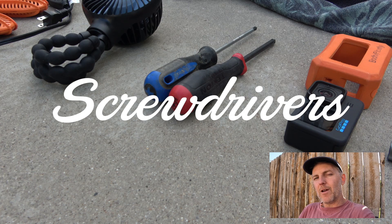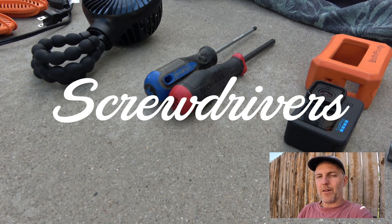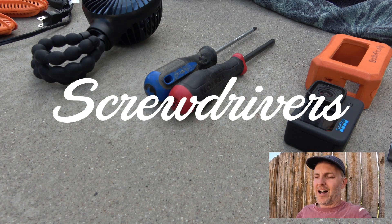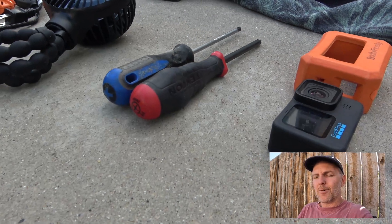Make sure you have a number three and a number two Phillips head screwdriver — either in a multi-tool or as actual screwdrivers. Your gear is going to get loose, and you don't want to lose a washer in the lake. That could ruin your trip if there are no replacement parts nearby.